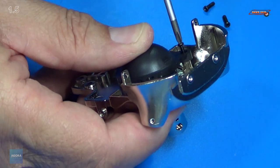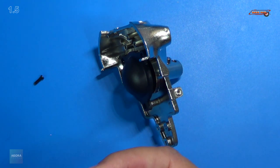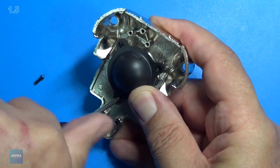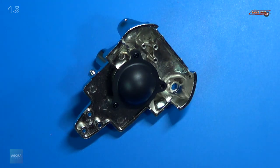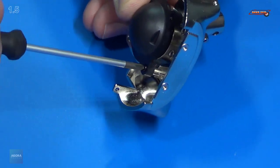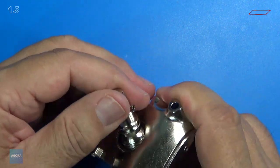We'll put our first 2x6 screw in, and we've got one more. And that is all secure. Looks great. Turn it over and we can see our ball joint there.